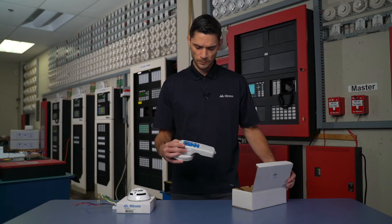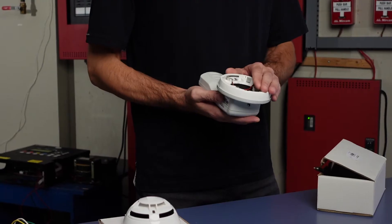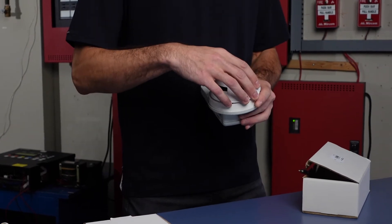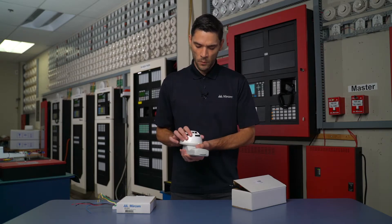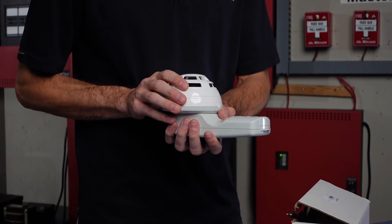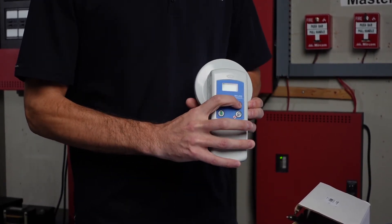I'm going to just take it out of the box. Here we have the programming tool. On the back is where we insert or place our Mircom MGC type devices. On the side you'll notice a beveled edge. This is going to be lined up when we actually connect the detector head and snap it into place, after which we can hit the green checkmark button to turn on the system.